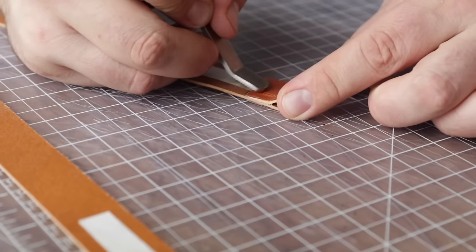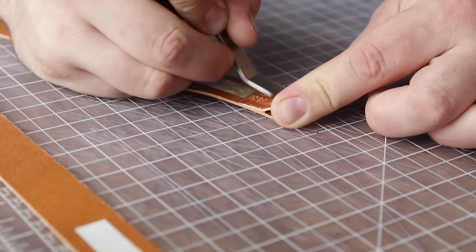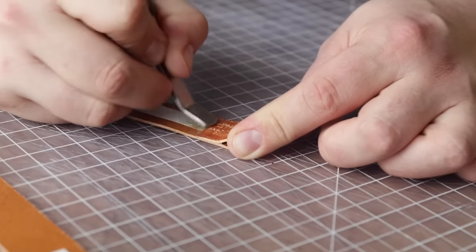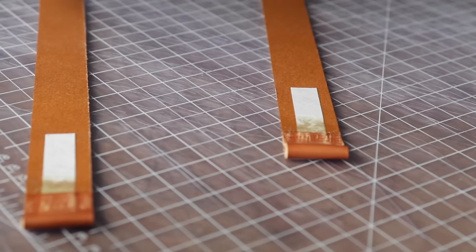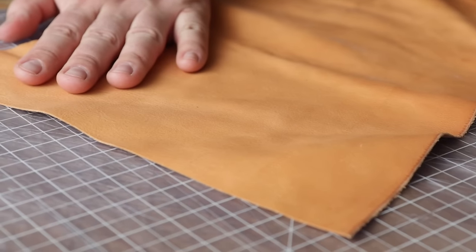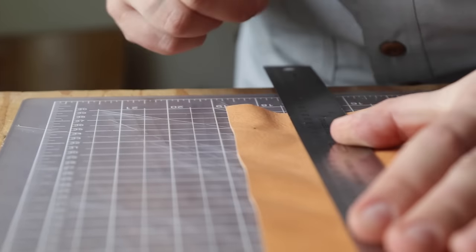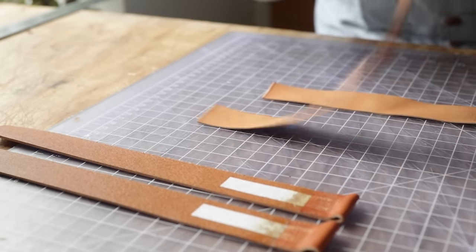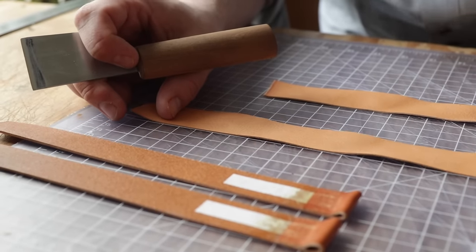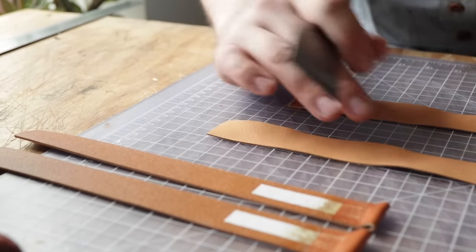Now we have to cut our liners, and this is where my approach differs a little. It's not wrong, just not a traditional way to make a watch strap. Watch strap making is a very detailed art form and I want to be clear I'm not saying this is the right way - I have the utmost respect for watch strap makers, it's a very detailed specific skill. I have some Vachetta here, about an ounce and a half, and we're going to cut some strips.